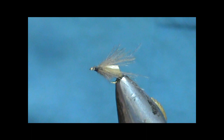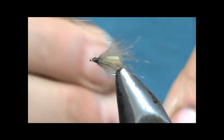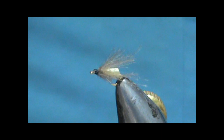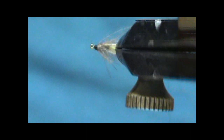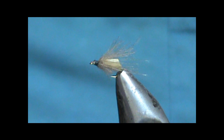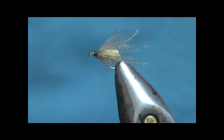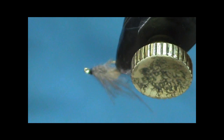I believe these are Tiemco hooks — someone gave me these so I don't know the exact hook they are. Now we have all of this extra CDC on there — we can just go ahead and break that off the sides. You can leave them a little bit longer than the wing. I'm going to trim them, but you want to trim them at different lengths so they don't really look cut off if you're using scissors. You can even leave a couple long ones.